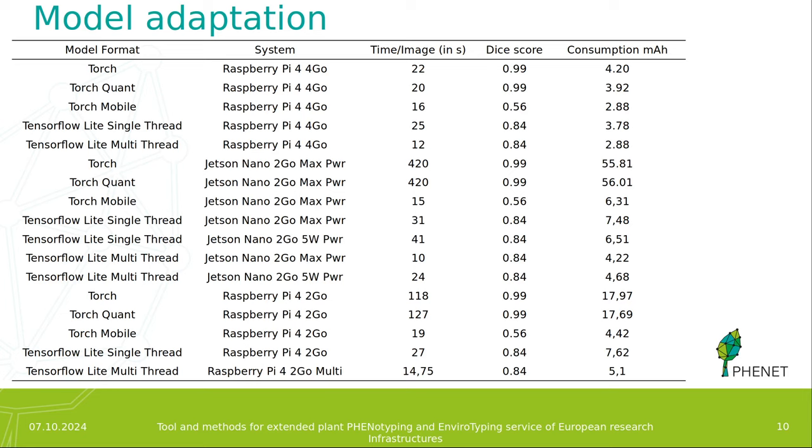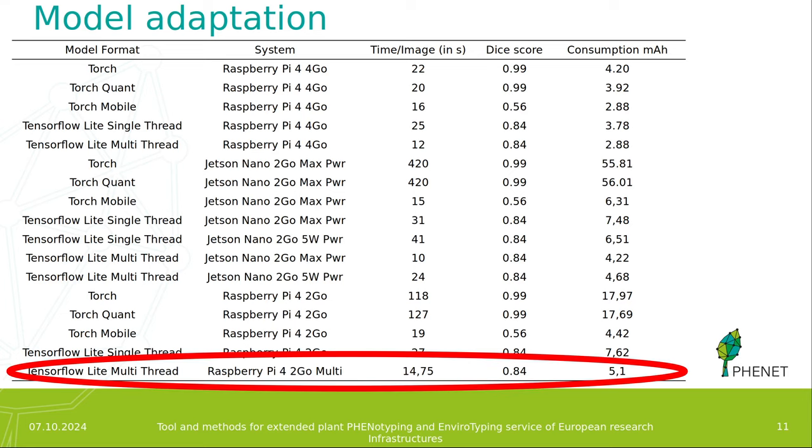In conclusion, we opted to select the TensorFlow Lite model, which can run on the lowest amount of RAM possible, is still relatively fast, and achieves a pretty good DICE score.